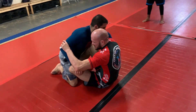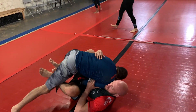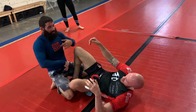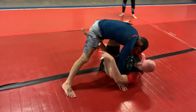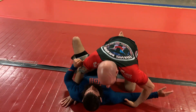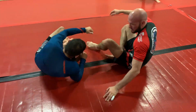Same situation here: I pull the arm over, try to sweep him, he posts on his legs. He posts there — all I'm going to do is kick from the knee up, hit this time, and roll him. Options one and two right there are fundamentals I think everyone needs to learn.